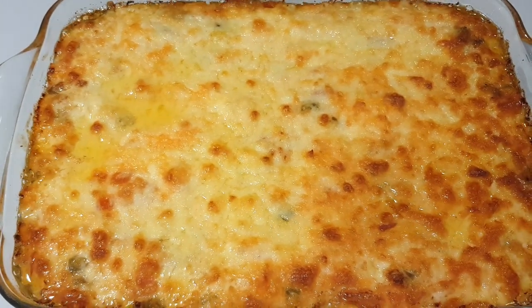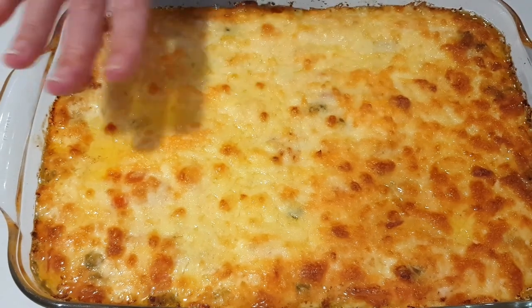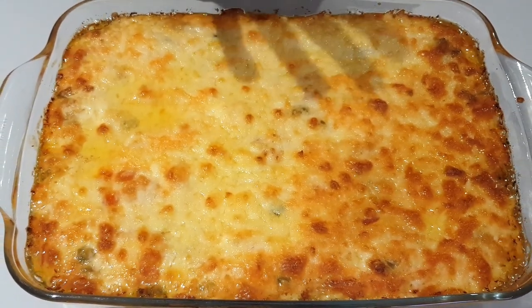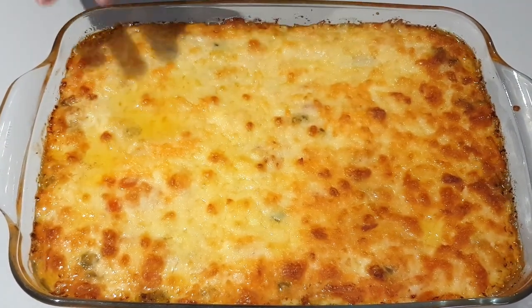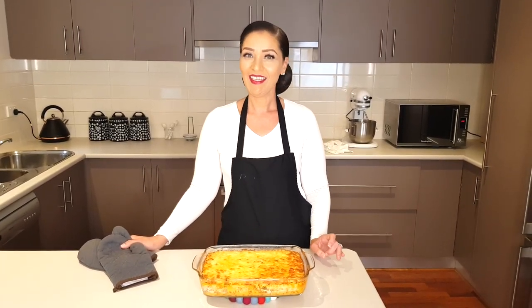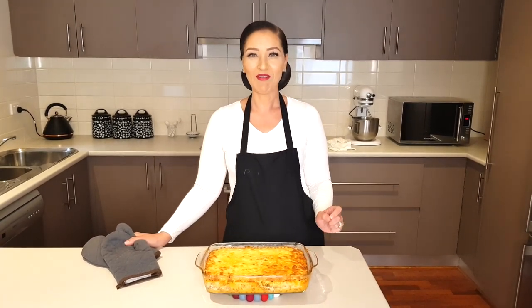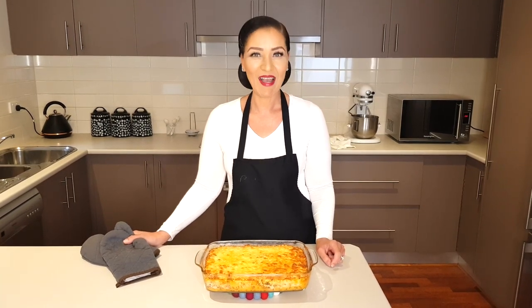Mine went for about 20 minutes to get this level of browning, but 16 minutes is the minimum. Go longer if you like yours a bit more brown. I hope you enjoyed this tutorial and get to make this keto bacon cheeseburger casserole — it's a bit of a mouthful! Thank you so much for watching. Stay safe and be well.